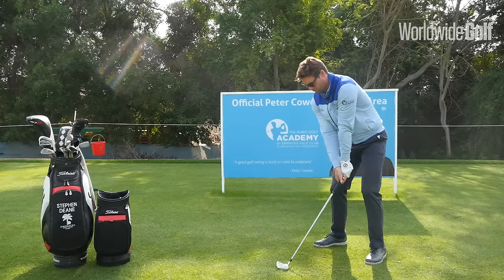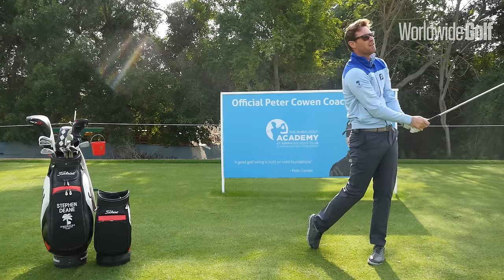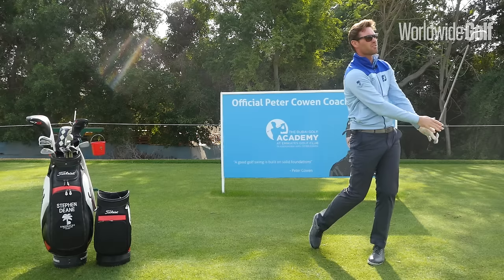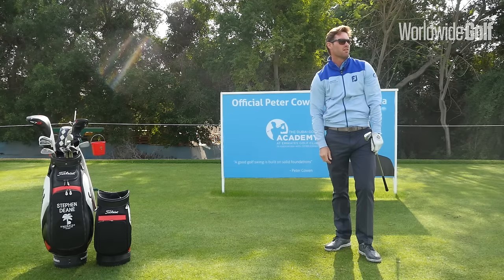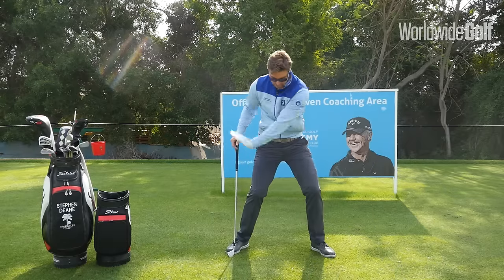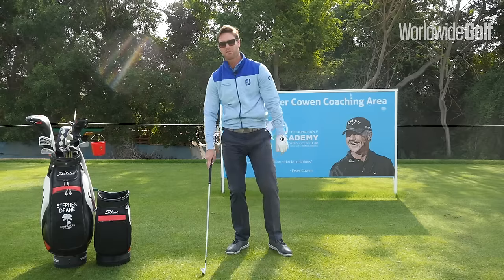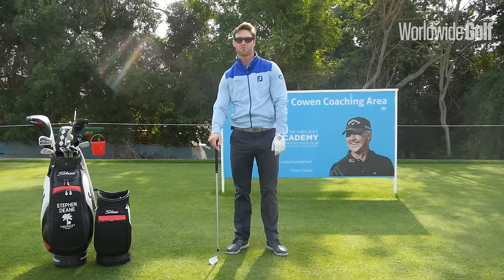So let's give it a go — we're going to throw it up and throw it down. That was a nice contact on the ball with lots of pressure. So let's think about that again — we're going to throw this up and throw it back down under the shoulder.